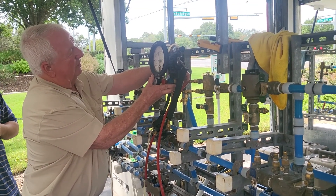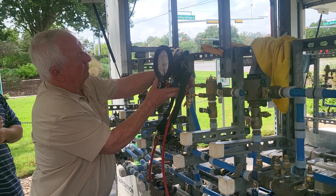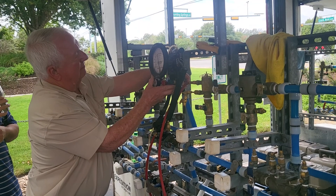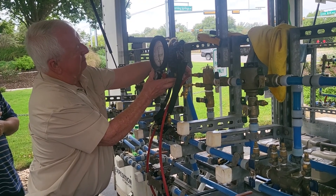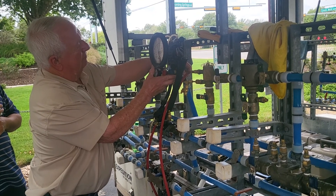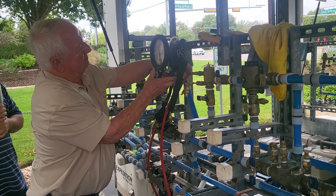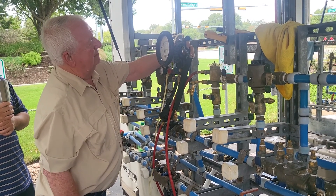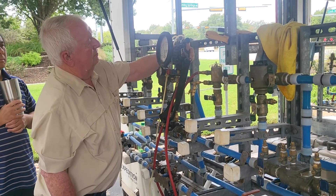4-8, 4-6, 4-4, 4-2, 4-0, 3-8, 3-6, 3-4, 3-2, 3-0, 2-8, 2-6, 2-4, 2-2, 2-0.